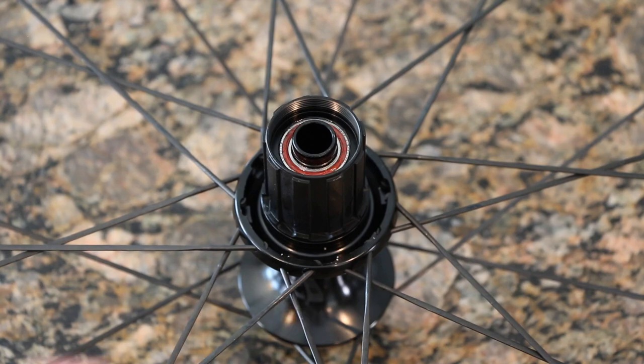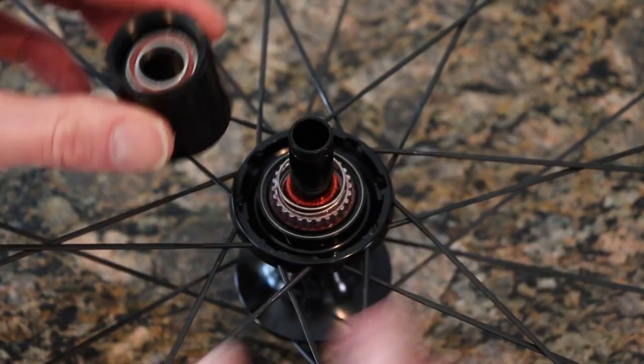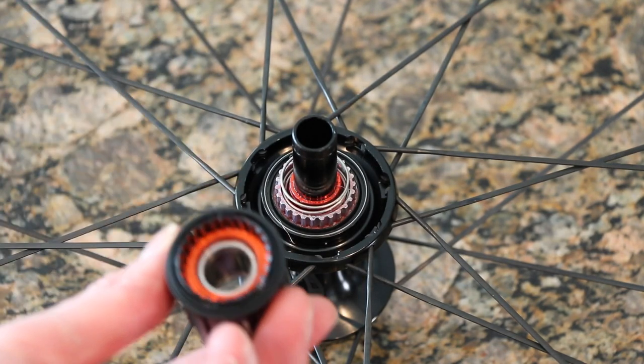This is super simple. Carefully, we're going to pull this up and off. That is literally it. See how easy that was? It shouldn't have been difficult or hard to show or anything, but that is off.